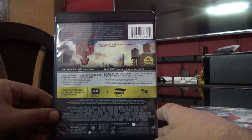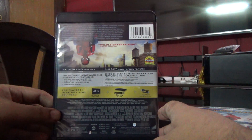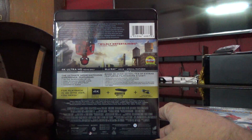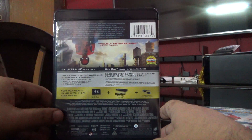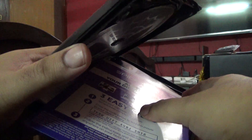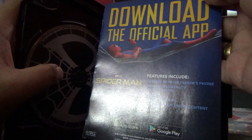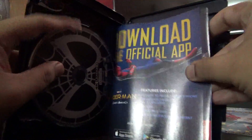This is a US edition, and this is a region-free Blu-ray disc and a region-free Ultra HD disc. Here's the official app information.